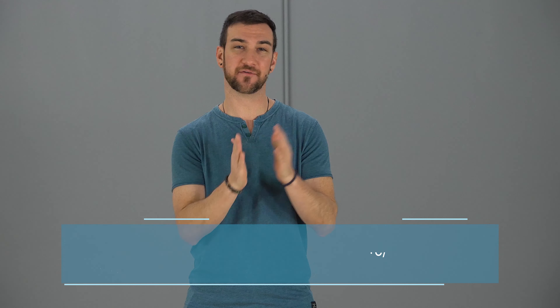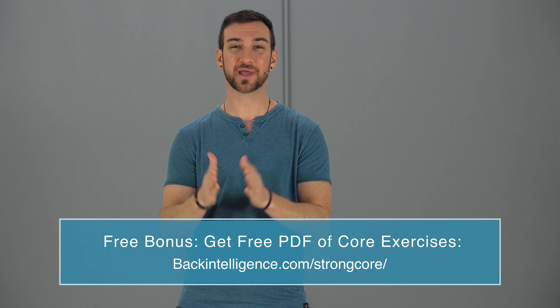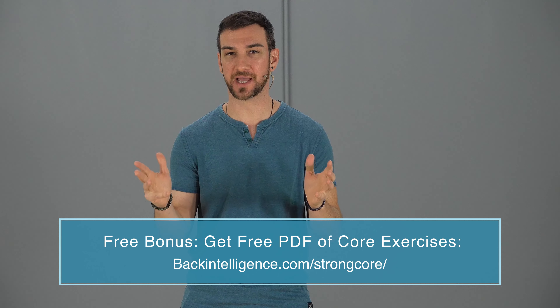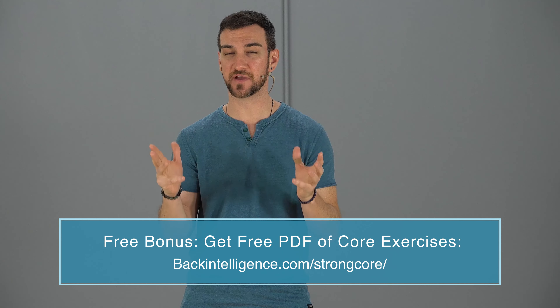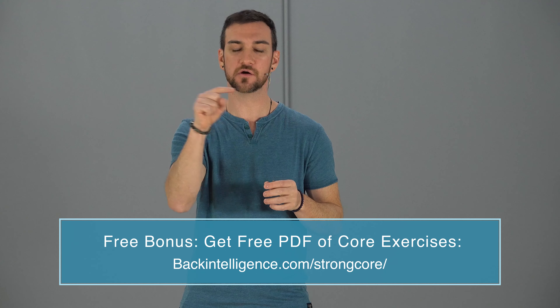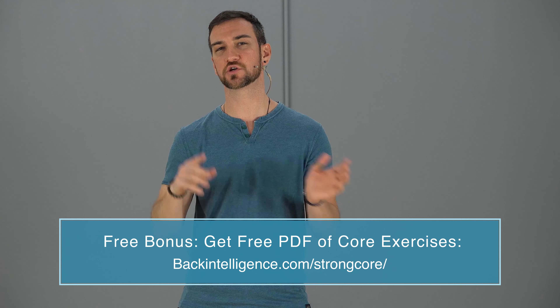I hope you enjoyed this video. If you did, please like it and share it with a friend. Research shows that strengthening your core can help relieve low back pain, but it's important to know which exercises specifically to do and how, ensuring they're both effective and safe for your spine. We have a free PDF of core exercises that are safe and effective — there's a link somewhere on the video or in the description below. Just go to that page, enter your email, and we'll send you the PDF right away.